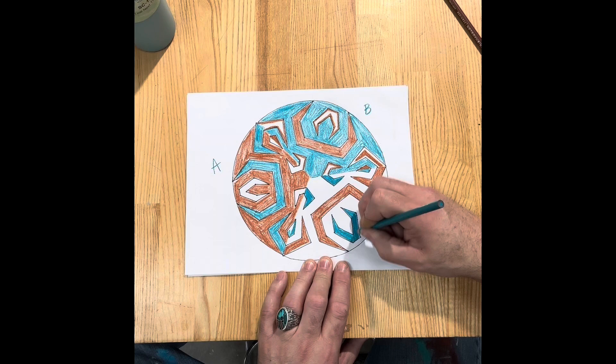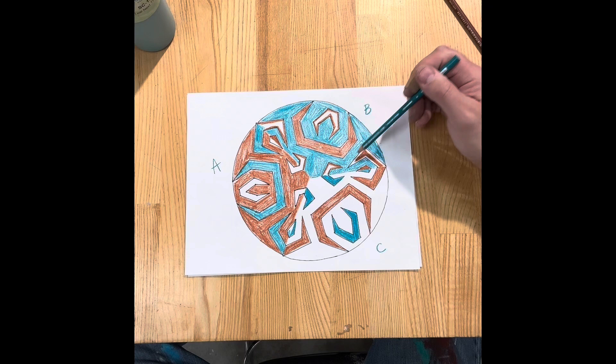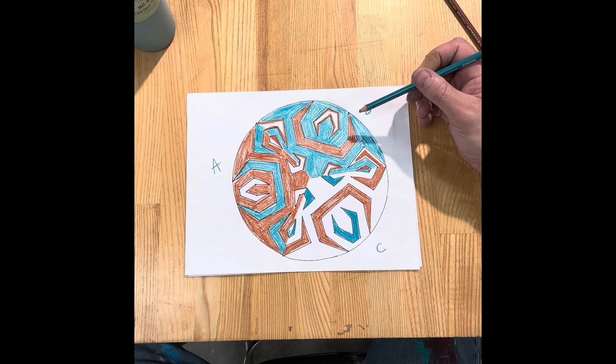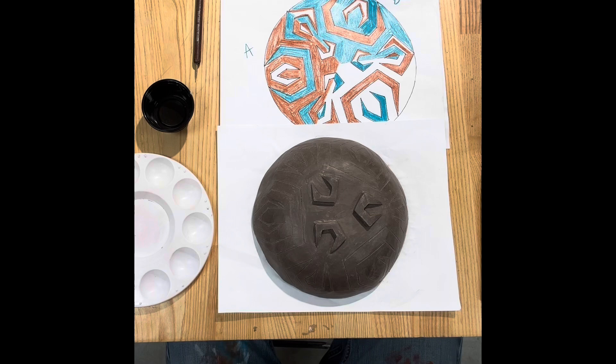I'm going to do this design. I'm not sure which direction to go with these elements. I like the white outline but that means I'll have to paint a lot more precisely. The nice thing about being able to carve the lines is that I can clean up any painting mistakes by carving those lines. So the white outline version is going to require a lot more care in painting.